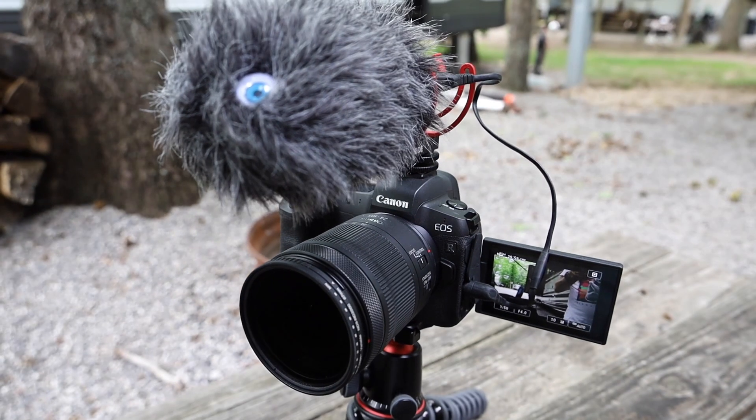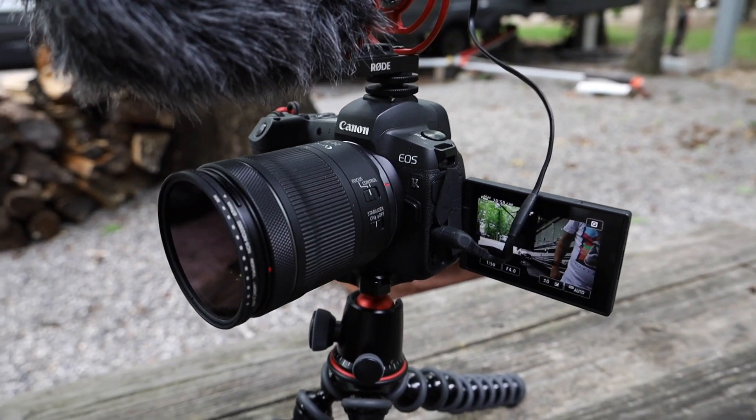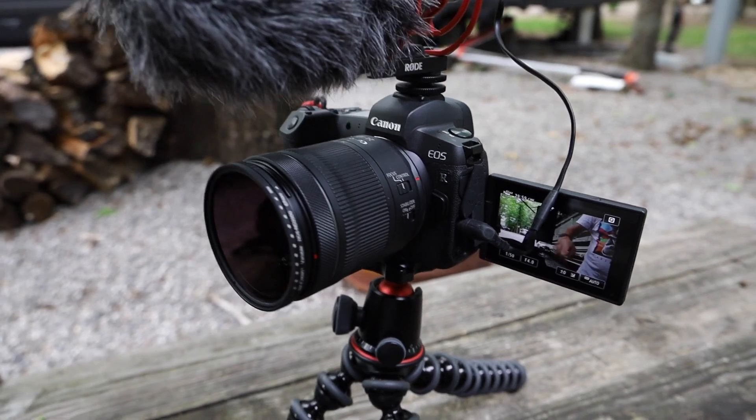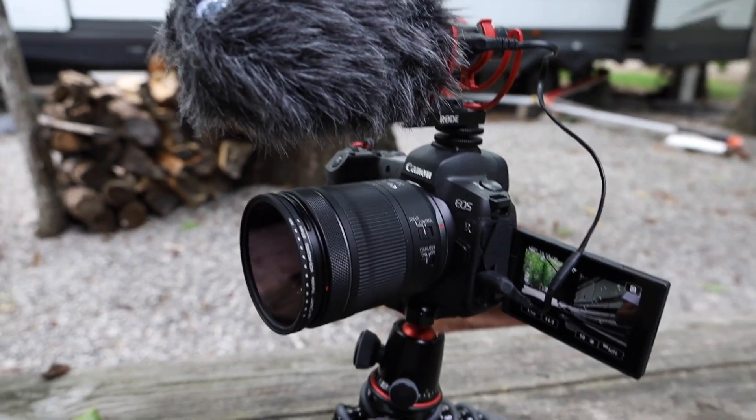We've been getting a bunch of questions about gear lately, mostly on Instagram — people watch the YouTube videos then message me there. So I'm going to show you what we use to shoot. I'll leave links to everything in the comments because I changed a bunch of it up at the beginning of the year. The first thing is my A-cam — what I'm shooting on right now — this is the Canon EOS R, and I typically use the 24-to-105 kit lens on it. It's pretty good.